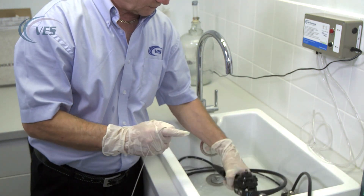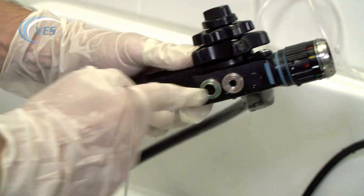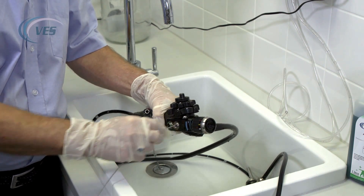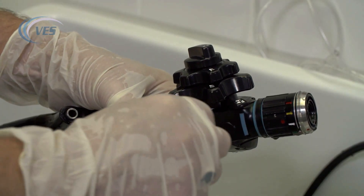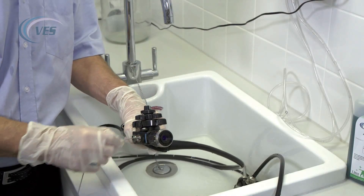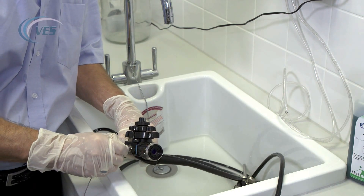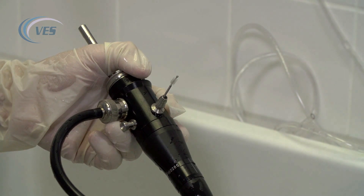There are actually three places that we're going to brush: two in the suction port, which is the red port here, and one in the biopsy port. The first port we're going to go through is the one which is straight ahead. Use nice short movements so we don't cause any kinking, which would cause a problem with the brush and eventually cause damage to the inside of the scope. This will appear at the suction pump port, which is the port shaped like a Christmas tree.